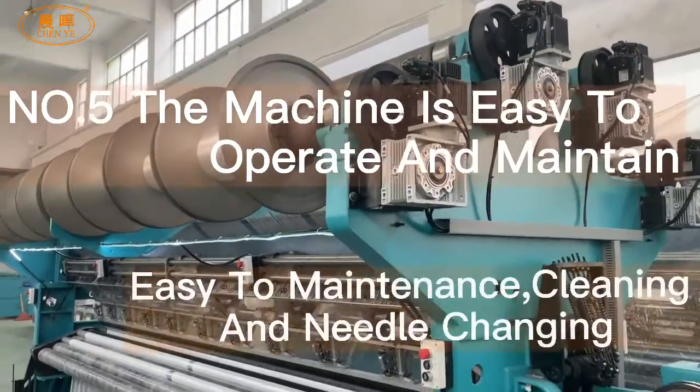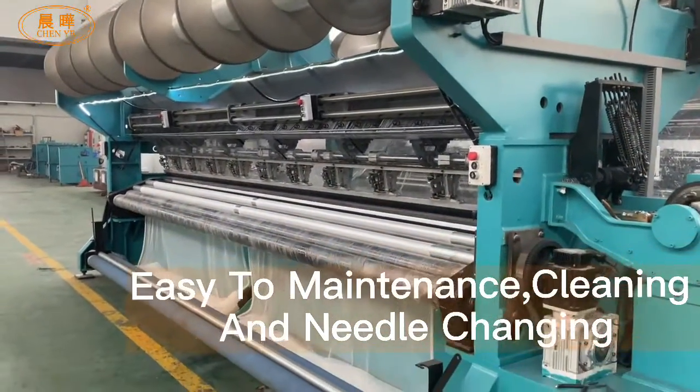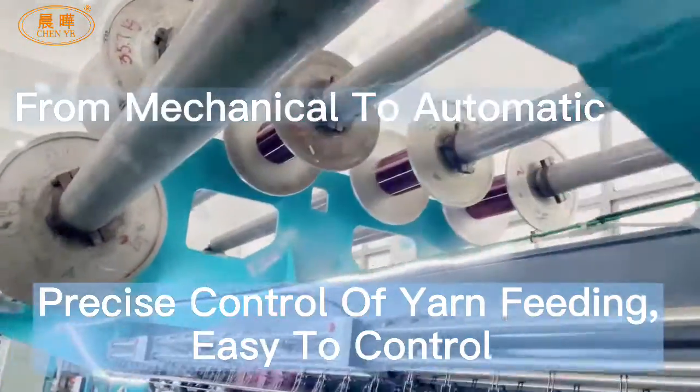...easy to operate and maintain — easy maintenance, cleaning, and needle changing. Number six: standard EBA electronic system, from mechanical to automatic.